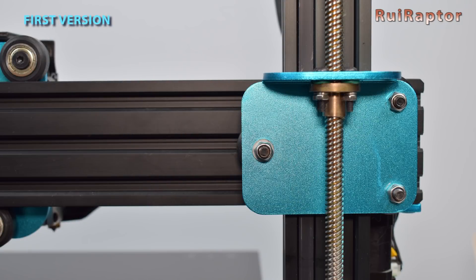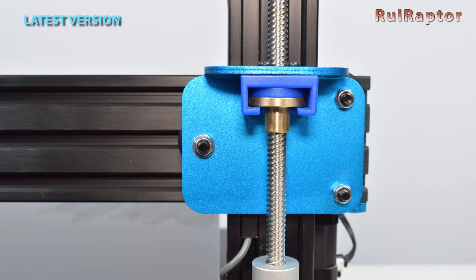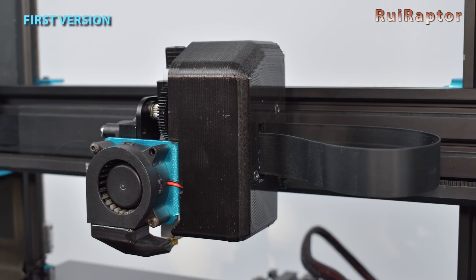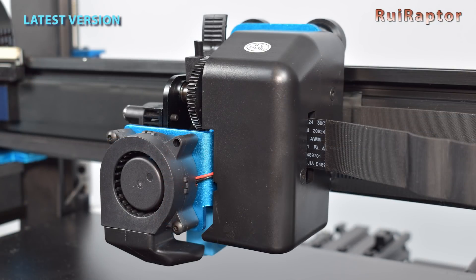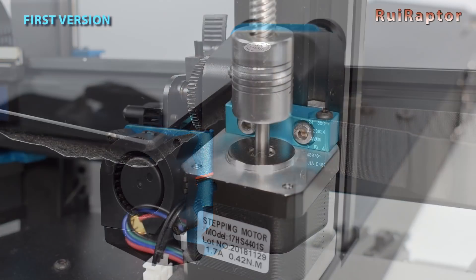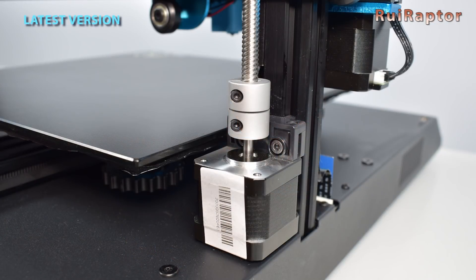On the Z carriage plates, the new version now includes an old ham-type setup, which is designed to eliminate any wobble from the lead screws. On the first version, the printhead cover was a 3D printed piece — now this cover is made from injection molded plastic, which looks a lot nicer. The previous version used flexible couplings and metal support mounts for the Z stepper motors, while the new version uses rigid couplings and plastic support mounts.